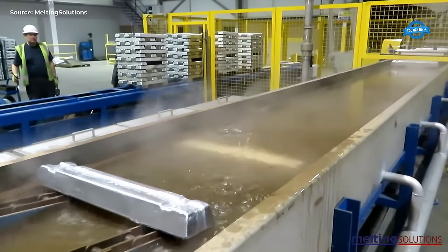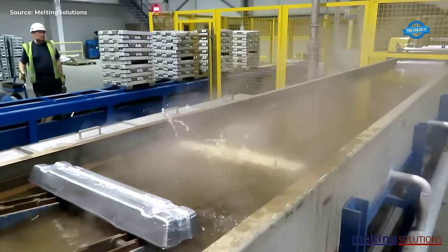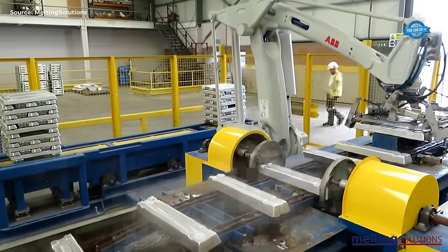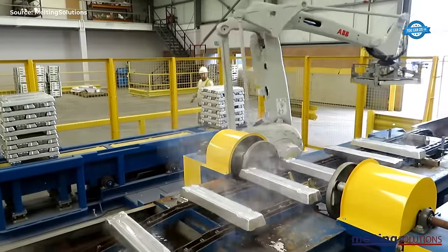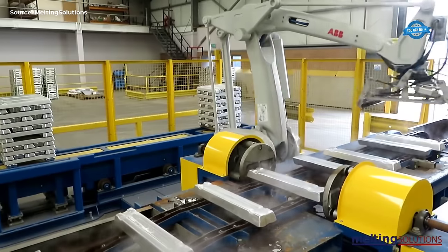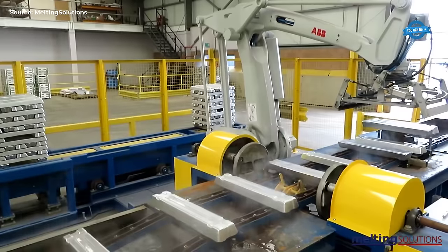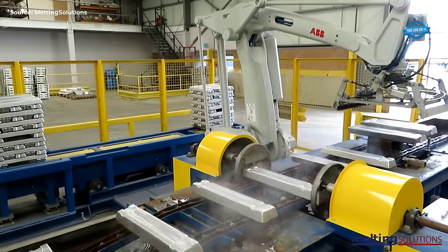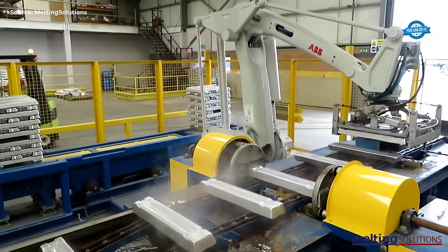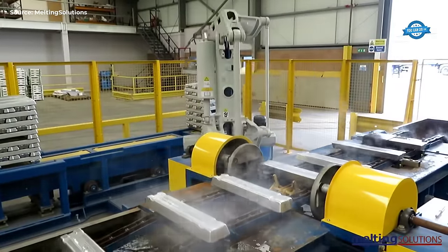The indirect water cooling ensures that the ingots are cooled evenly and slowly, which prevents any cracks or other defects from forming. Once cast and cooled, the ingots are transferred to the robot ingot stacking line with cooling quench. This line stacks the ingots in an orderly manner and applies a cooling quench — a process where ingots are rapidly cooled in a controlled manner — to improve the mechanical properties of the aluminum and increase its strength and durability.